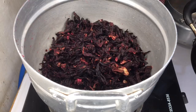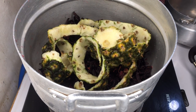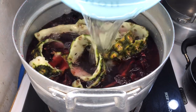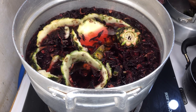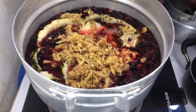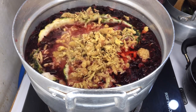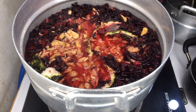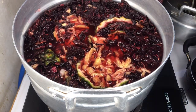Make sure you remove any debris from the sobolo leaf, then wash it about two times and put it in your pot. We'll add the pineapple peels and pineapple skin, then add water just enough to cover the leaves - exactly like this. Don't add too much water or your drink will be watery; we want a thick, rich consistency. Go ahead and add your crushed or pounded ginger and cloves, mix everything together, cover with the lid, and allow it to boil for about 30 minutes.